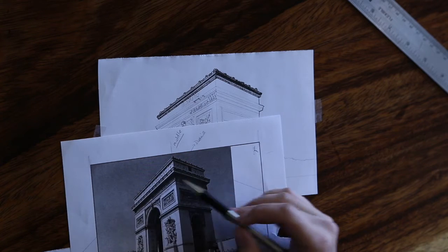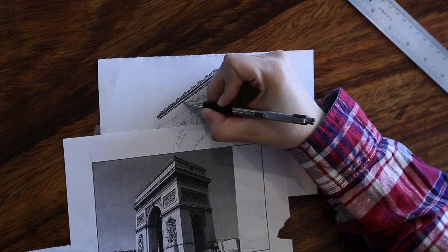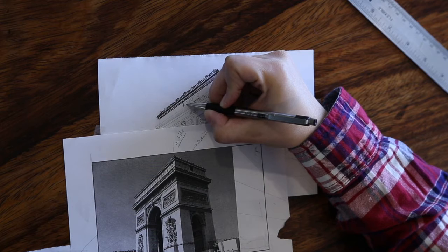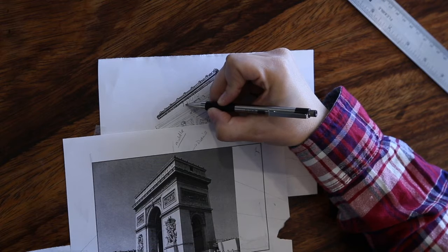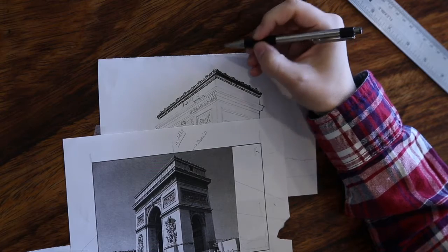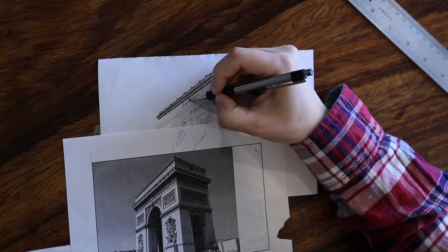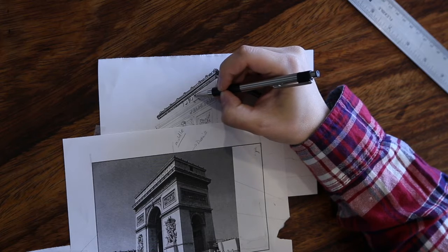Now we are going to be working on those little oval circles that are in there as well as those little sections that are in between. When you are looking at the photograph, don't trace your pencil lines perfectly, because you want to shade in pen only where shadows actually are. I am really paying attention to where I am placing my pen marks because you can't erase. However, there will be mistakes, which you will see on my piece, that we just have to make it work.